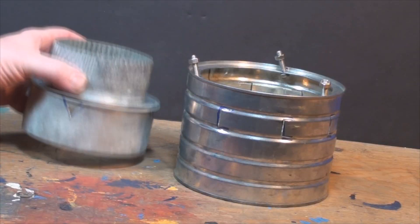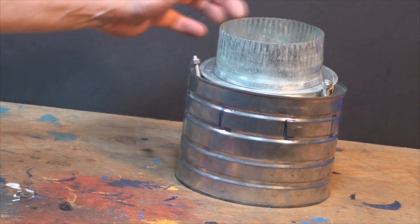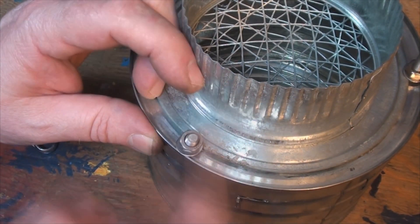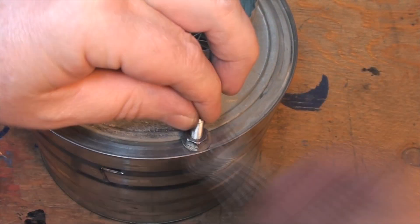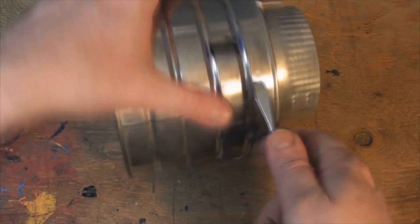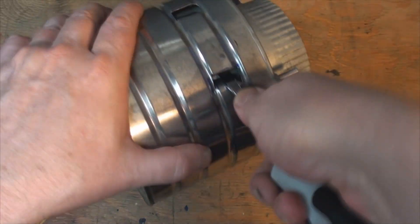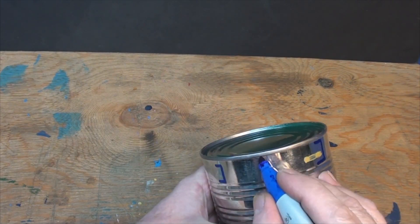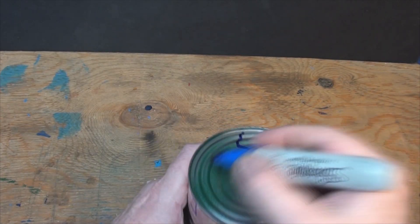Drop the bolts in loosely, fit a washer over the lip and torque them down. Then it was D-vents in the combustion chamber slash diffuser and a few V's on top.